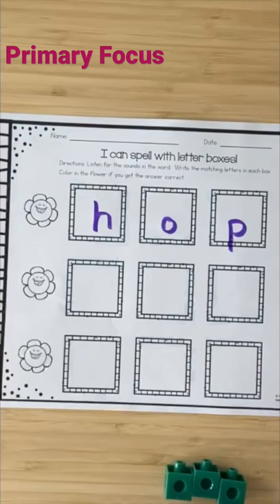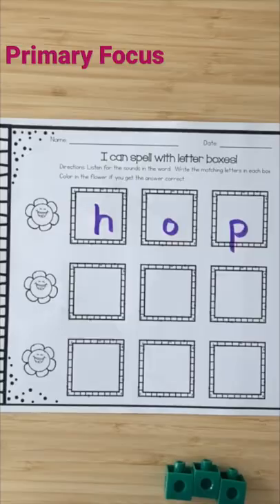If you're interested in these, this one with the flowers is a freebie in my store, and you can get the whole pack of worksheets in my store as well. I hope that you can use these.